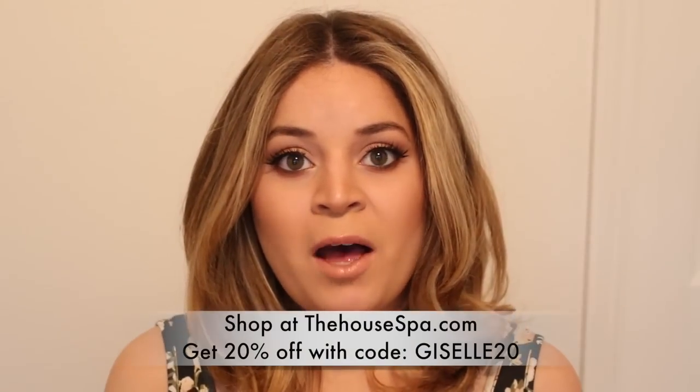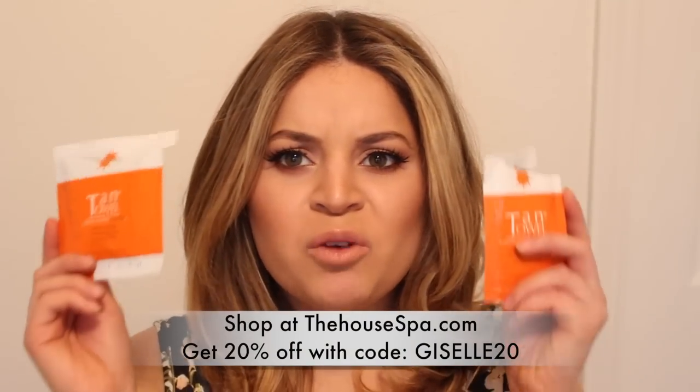I first discovered these at the house spa while I was working there — everyone raved about them. I'd see the owner and think she'd gone on vacation because she looked so tan, but she told me she just used a Tan Towel. When I saw how nice and natural her tan looked, I definitely had to try it.